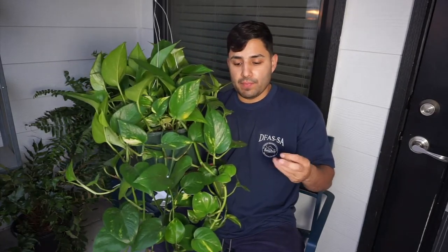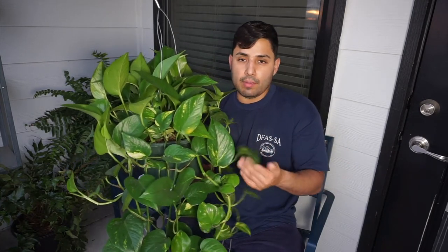So if you want to start with a plant, if you want an easy plant — nothing too crazy, nothing you're going to worry about dying real quick — this is it. This one does well in indirect sunlight, bright windows, and it can also be in a dark place and still grow.